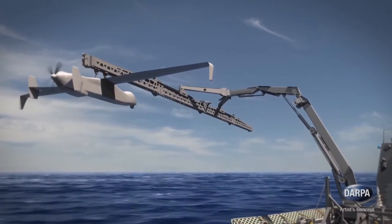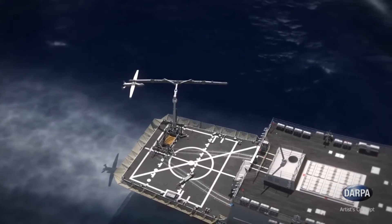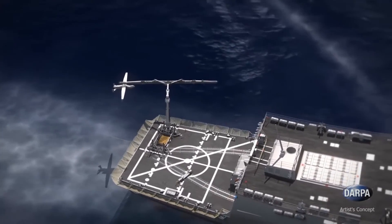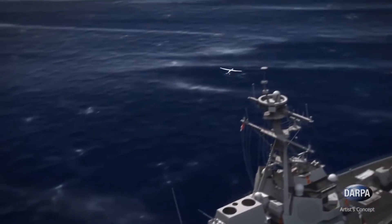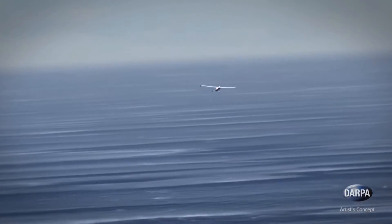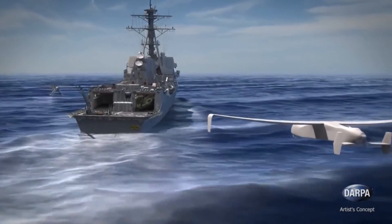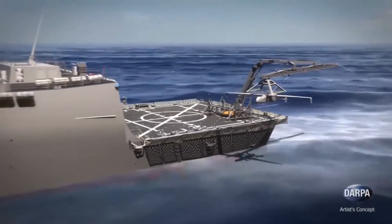If this tech looks familiar, it's because DARPA basically borrowed the science needed to slow and trap jets that land on airplane carriers and applied it to achieve Sidearm's goals. And although this is still obviously in the testing phase, the Sidearm launch and retrieval system would also ideally fit inside a shipping container, thus making it possible to transport by rail, truck, airplane, ship, or helicopter.